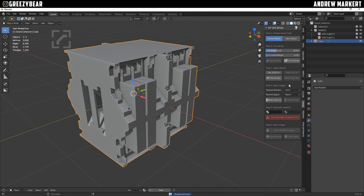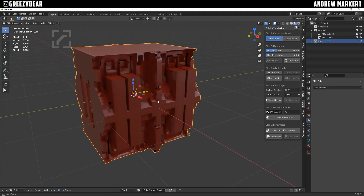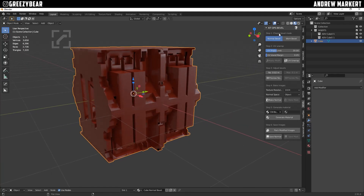0.02 looks nice — not too much. 0.05 would have been definitely too much. So step four is to bake the images. Your texture resolution can go from 256 to 8K; I'm doing this at 1K. The normal space can be Object or Tangent — in this demonstration it'll be Object at 1K. With the object selected, I bake Normal, watch the bottom, it's baked. Then I generate the material and go to Material Mode — you can see the bevel all around it.